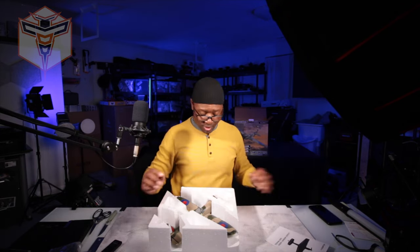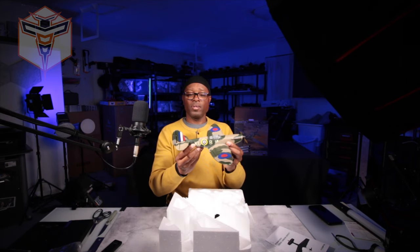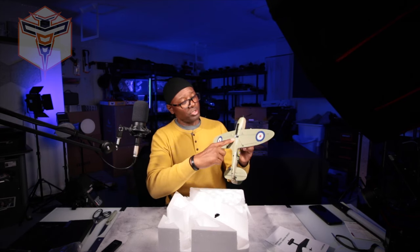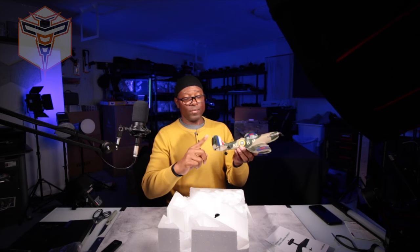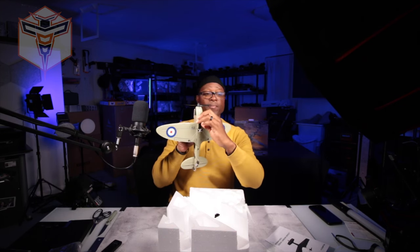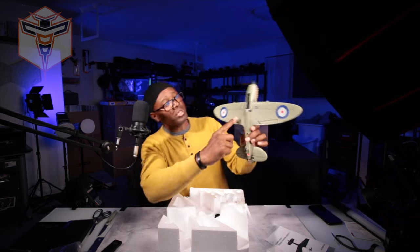Got the box open here — Spitfire, nice looking little bird, comes with the manual of course. It's got a lot of detail in the paint job. We have a single servo on the bottom which controls the ailerons, and we have elevator and rudder control as well. Got your battery compartment at the bottom here, and your landing gear goes on here.